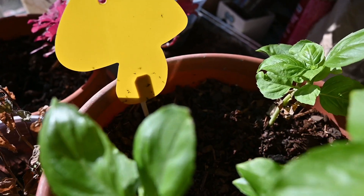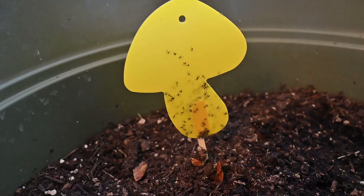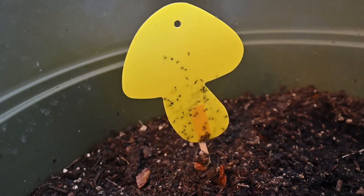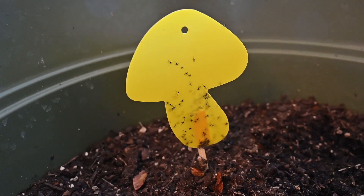Fungal mats happen a lot of the time when you've got a whole lot of moisture in your pot and you've brought plants in from outdoors, or maybe you've purchased plants at a garden center and they're already in the soil when you bring them home. Then they spread. They're not extremely dangerous to your plants in any way — they go after a lot of the moisture inside the pot, so if you've got overly wet pots, they will like to propagate.